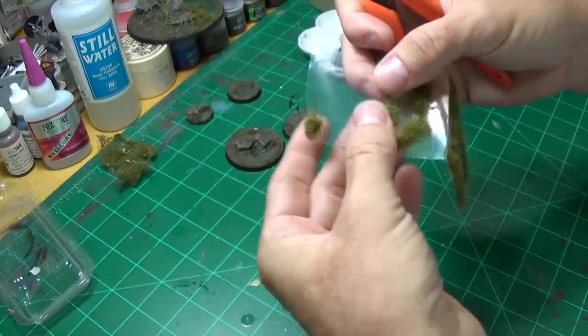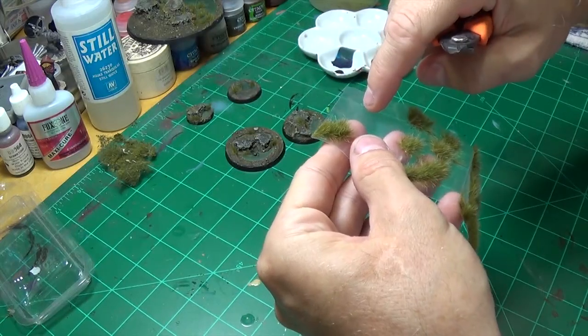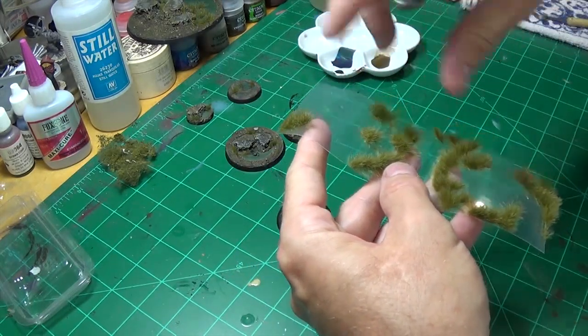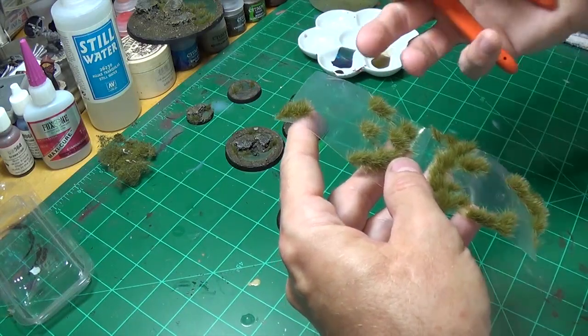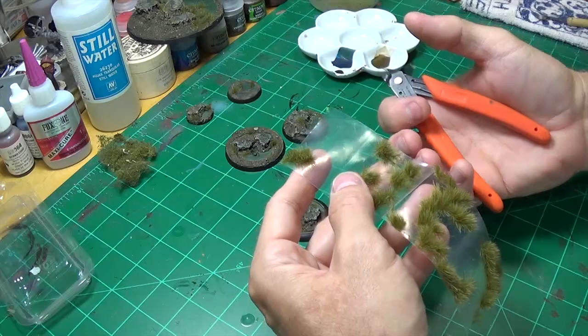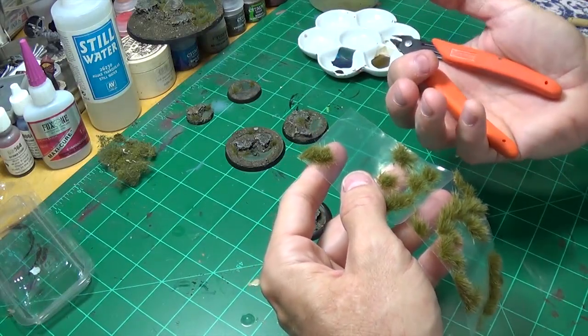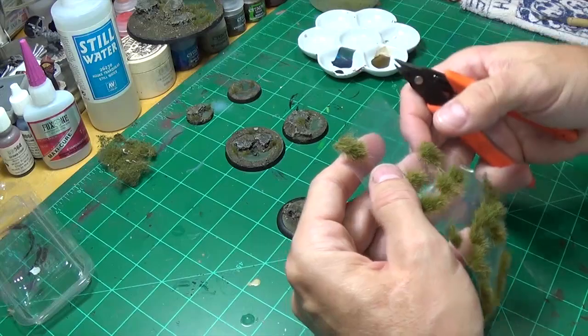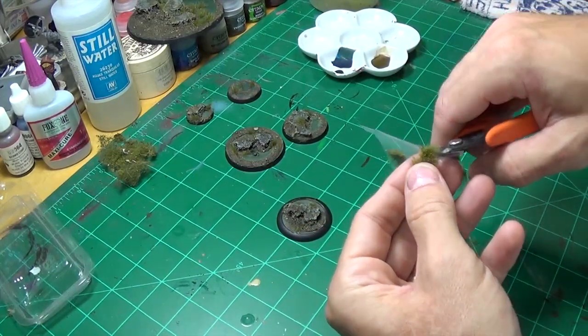They put dots of glue on there and then sprinkle the grass on with an electrical charge to attach it — the charge causes the grass to stand up, which is why it's so nice and beautiful. So what I'll do is get my cutters — let me make sure I'm in focus here.